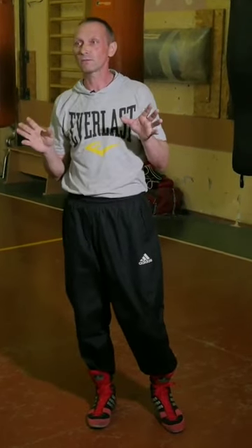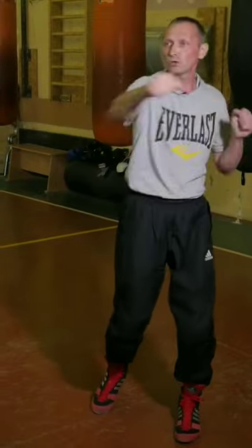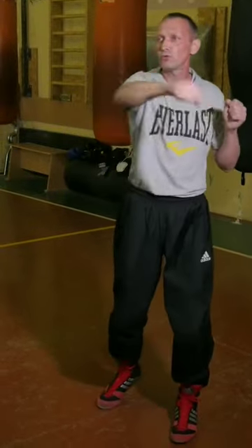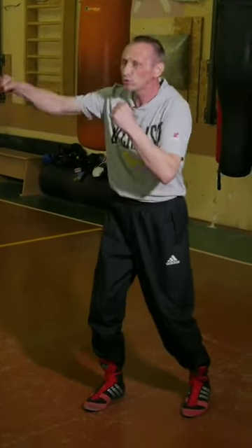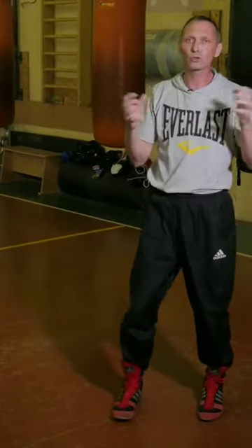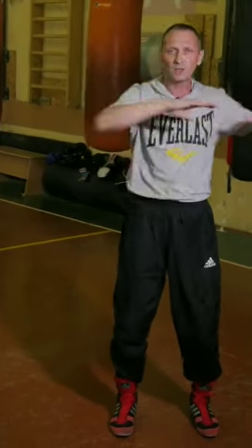Most likely, in boxing, you won't get hit like that — you won't see this movement at all. Most likely, they will simply bring their hand to you and make a twisted punch. Just like this. This is what the axis of rotation is. So, the first axis of rotation is your hands.